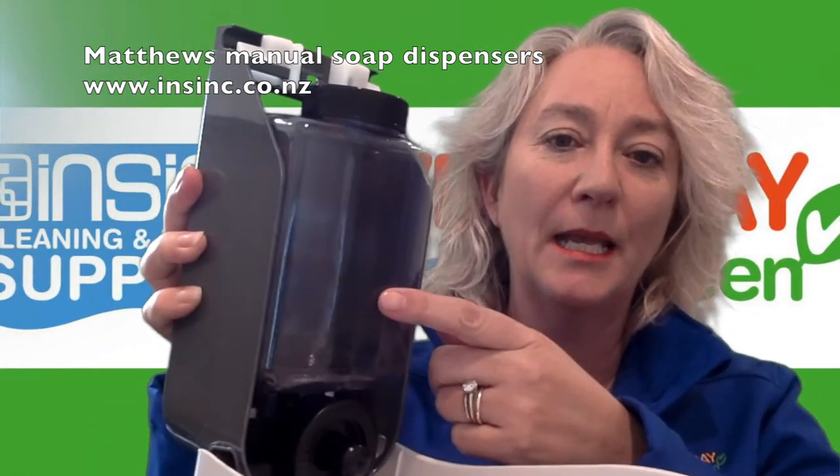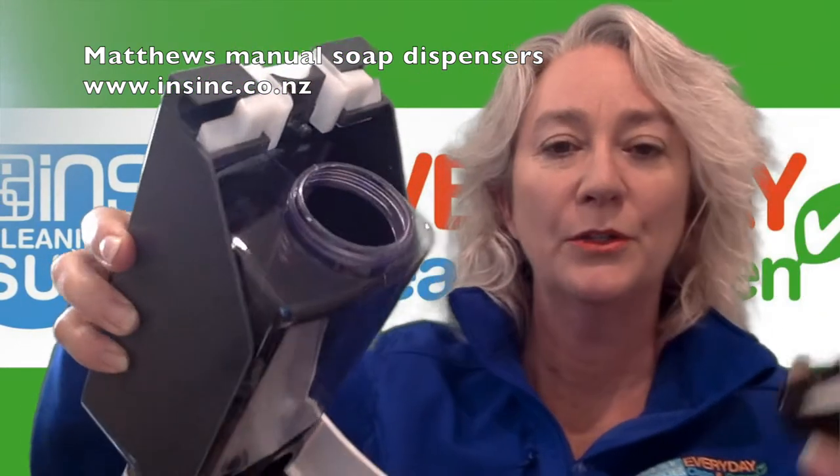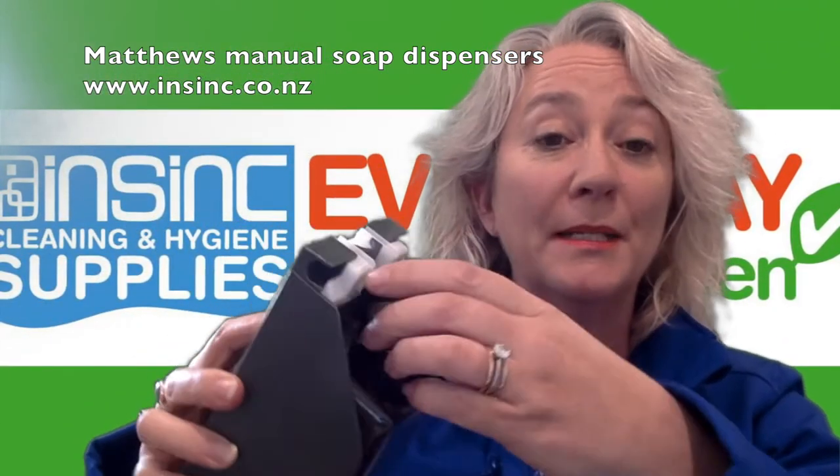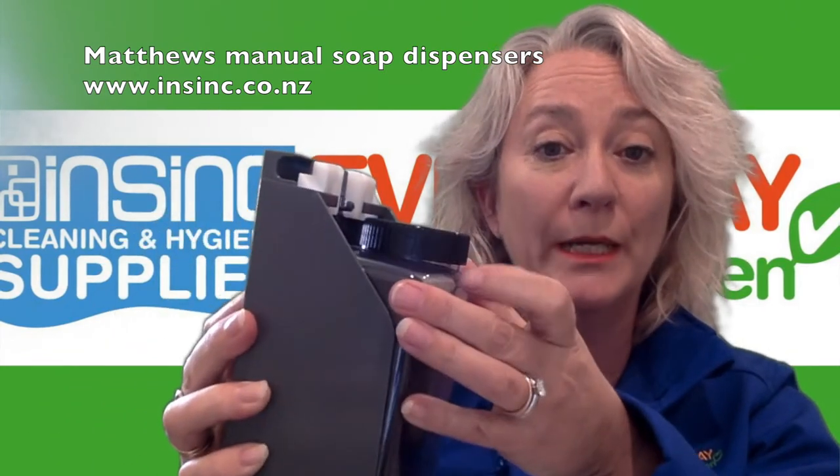Inside is the cartridge. Screw the top off and fill it yourself, or you simply remove the cartridge and replace it with a new one, with the product already in there.